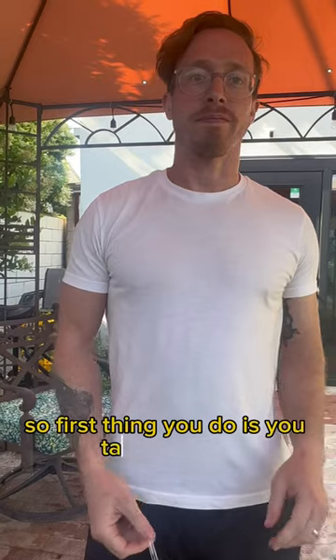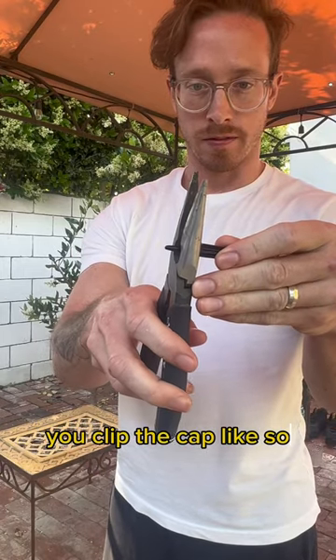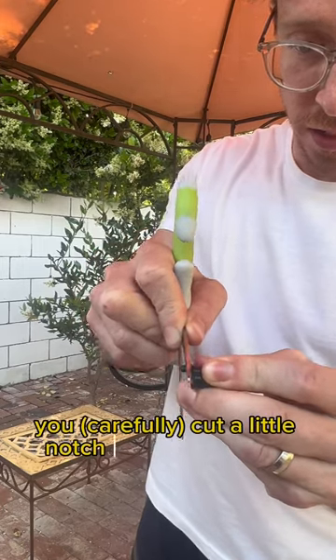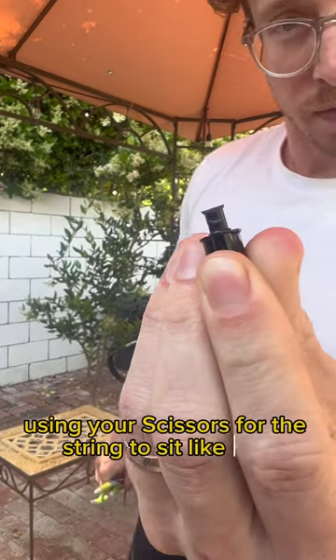So first thing you do is you take the pen, remove the cap, throw the pen away. You clip the cap, like so. You cut a little notch into the pen cap using your scissors for the string to sit, like that.